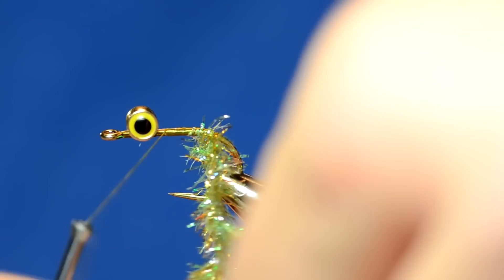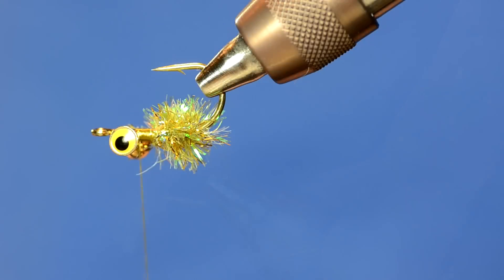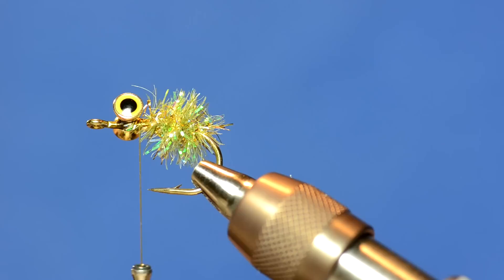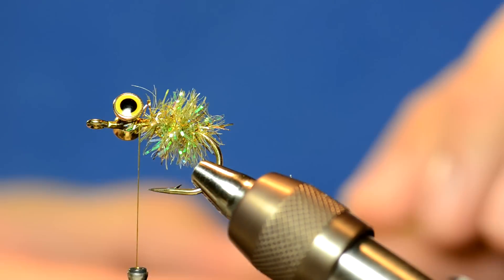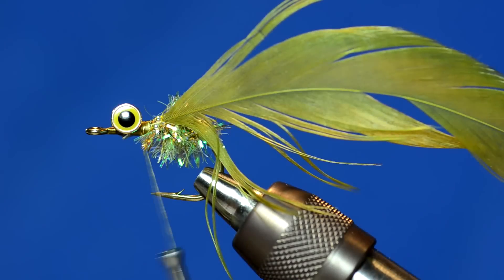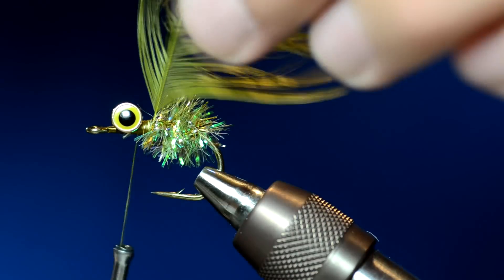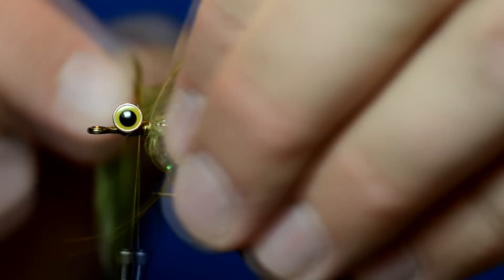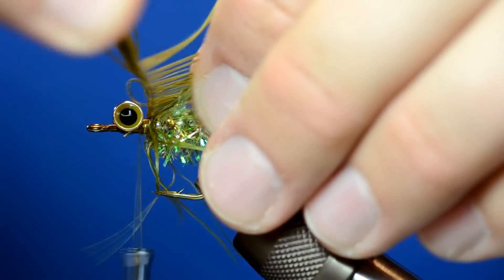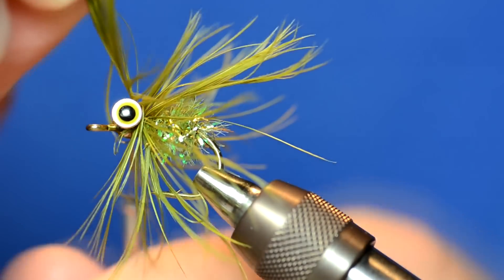I'm just going to wrap that chenille forward a little bit. The next step is to tie in some UV2 schlappen in olive. I'm not going to tie this in tip first — I'm just going to strip a little bit off and tie it in. I've got that tied in really well. Now I'm just going to pull it and pull these fibers back so when I wrap it they sweep back in a really nice looking formation.